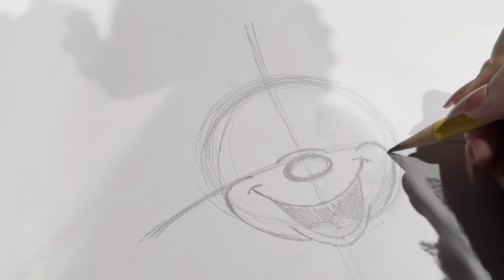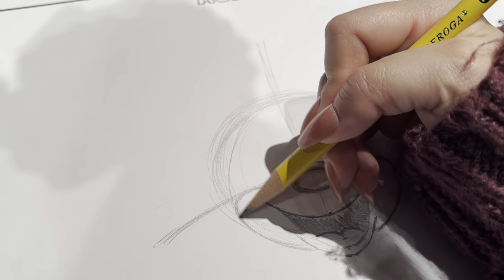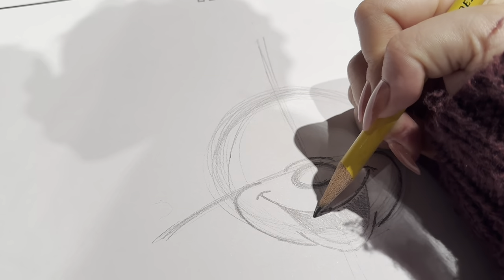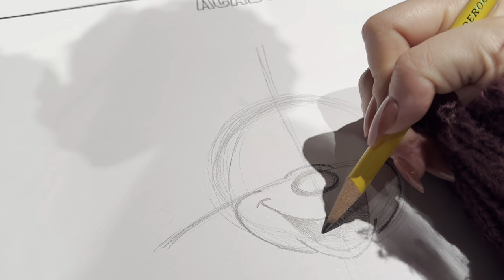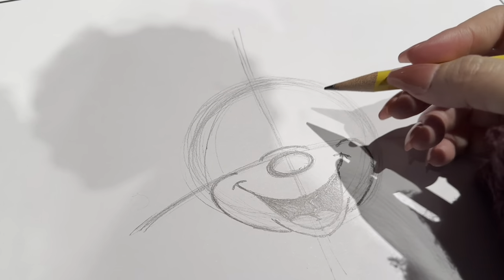I'm just locking in the sides here of her cheeks. With all this in place, I'd say we're about halfway through the first sketch here of our mouse. How are our drawings coming along? Are we having fun? That's the most important part about drawing — really having fun with this.